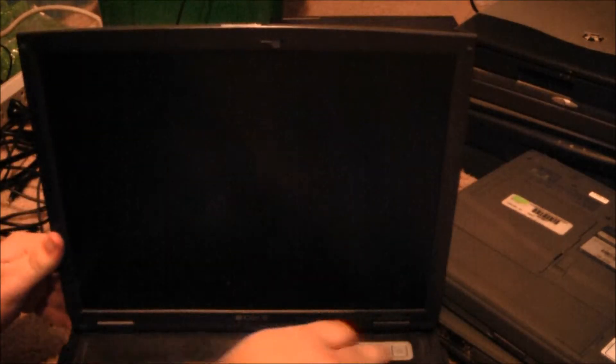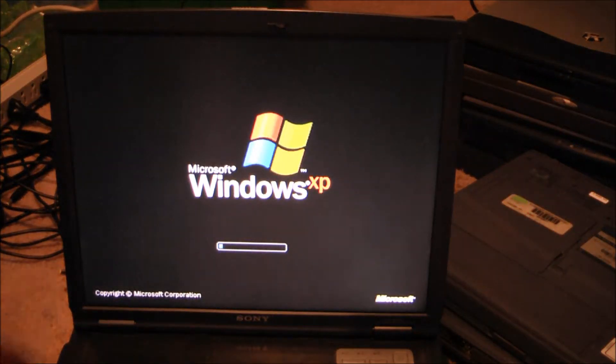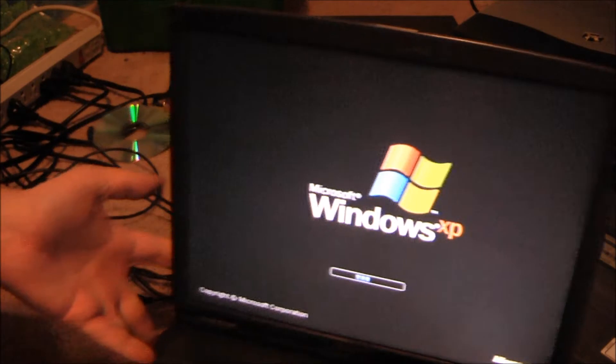Here's the Vaio — I already know this one is good because I tested it. I'm going to lift these little rubber feet up. Powered on. Let's plug it in just in case. When XP is loading up, while that happens, let's look at another one.